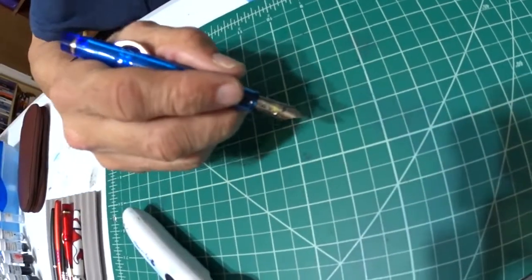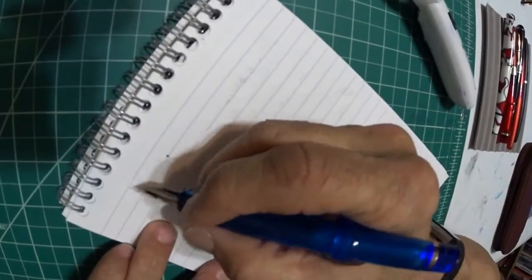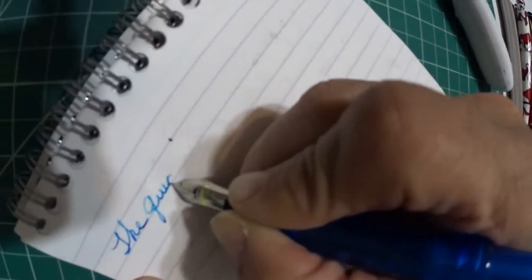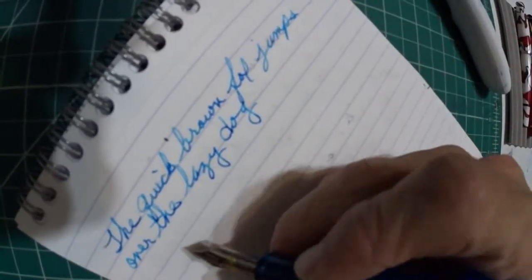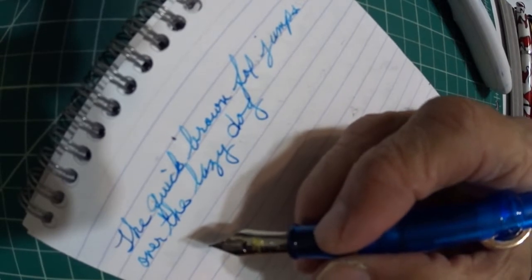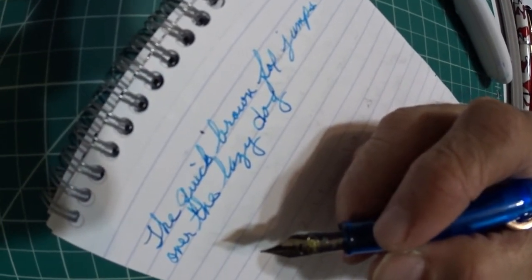Now we're going to do a writing sample of this pen. I'm going to be using Clairefontaine paper, and the ink I'm using is Diamine Turquoise ink. It writes very well — no skips, no problem starting right up. I've had this pen inked up — I inked it on July the 3rd, that was a Monday.